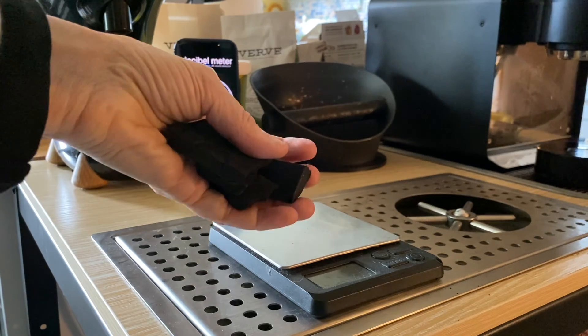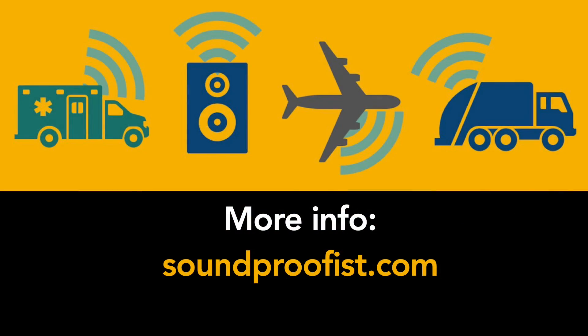So it makes more sense to use professional anti-vibration pads, but if you don't have any, use something else like dense foam until you can buy some. I hope you found this helpful. For more information about noise and acoustics, visit soundproofist.com.